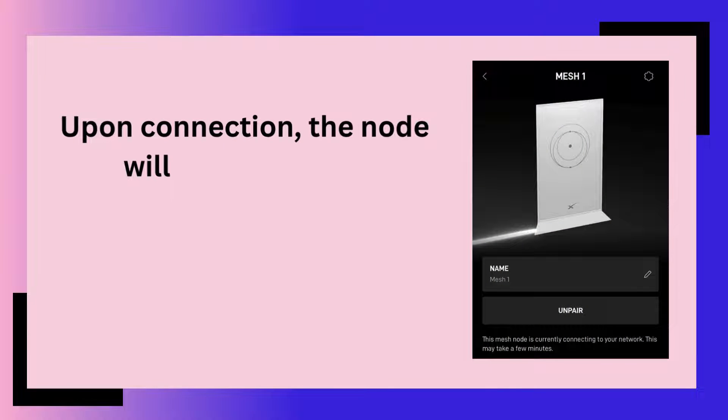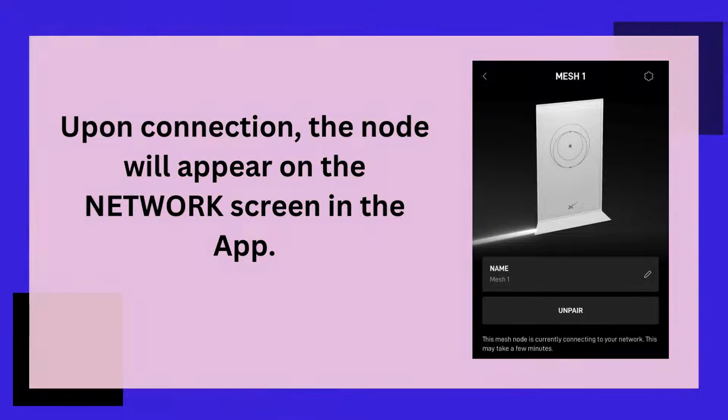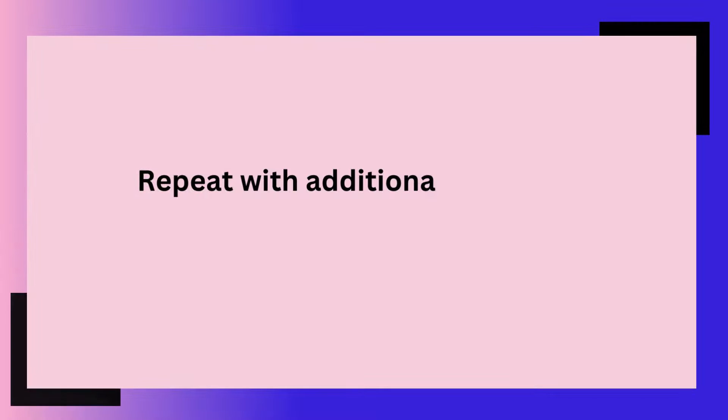Upon connection, the node will appear on the network screen in the app. Repeat with additional nodes.